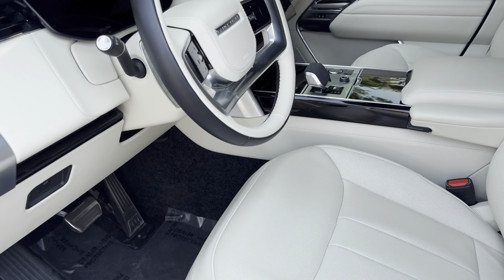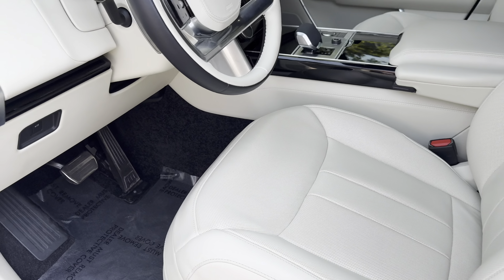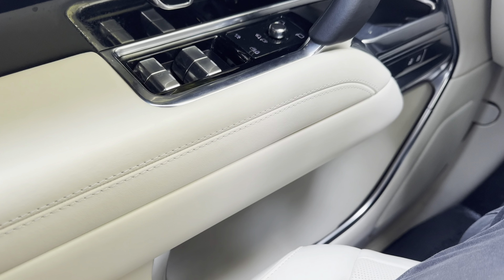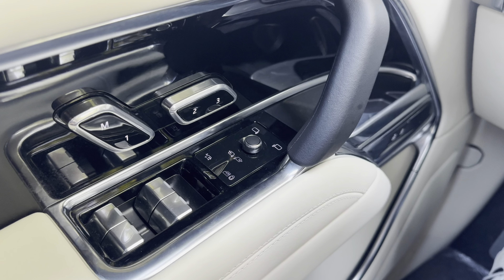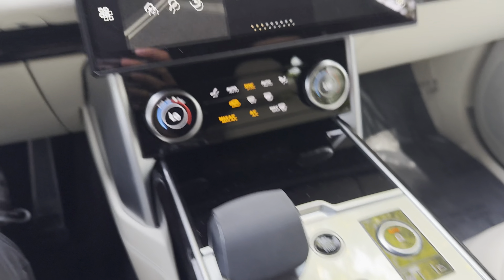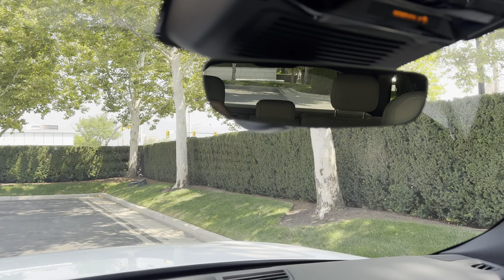Hopping into the driver's seat — beautiful interior with the white seats, I believe they call it Perlino. Pretty easy to get in here. Premium materials all throughout on the door up high and down below. All your window switches, seat controls, mirrors, and lock and unlocks are there. Start button right in the middle — put on the brake and hit it, starts right up. All digital dash. No heads-up display in this one and no clear-sight rear-view mirror.